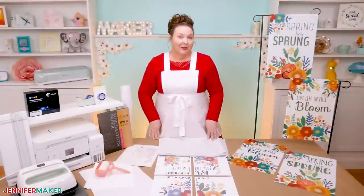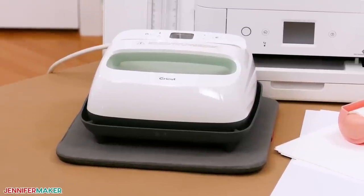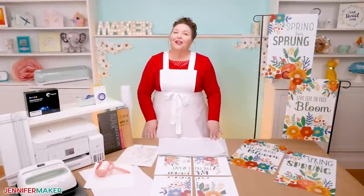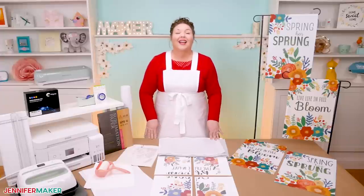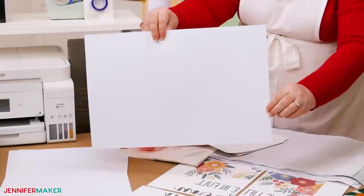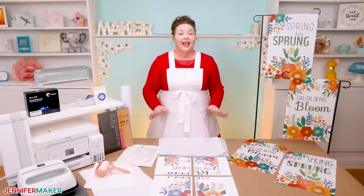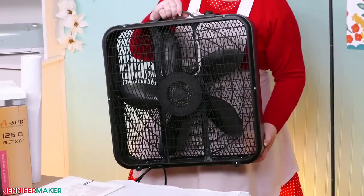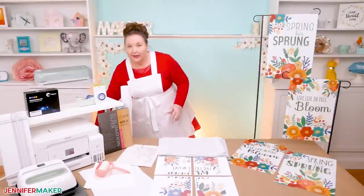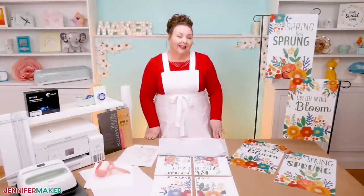To sublimate our design onto our garden flags, we also need a heat press. I'm using a Cricut EasyPress 2, but any size heat press will work. Do not try to sublimate with an iron — it just doesn't get hot enough, and your flag probably won't turn out the way you want. You'll also need a pressing mat, some white butcher paper, and some white heavyweight cardstock. It's very important to have proper ventilation — open a window, get out a fan, and be sure you're being safe, as sublimation does generate some fumes.